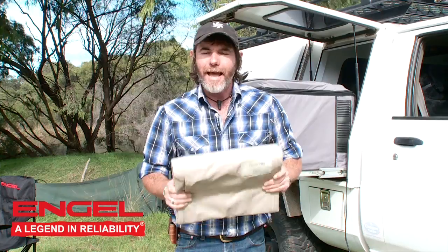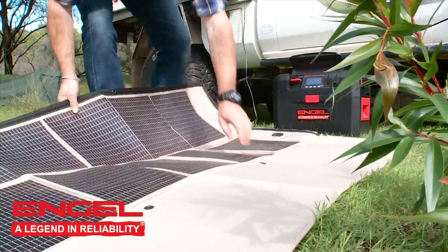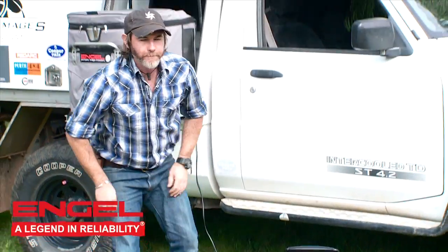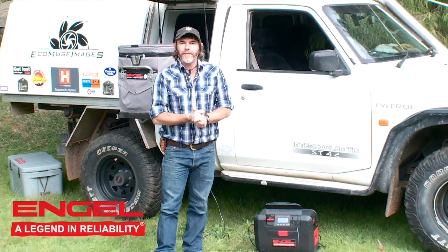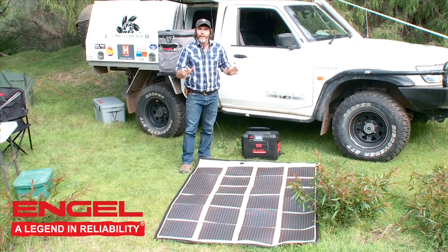Let me set this up and show you how easy it is. Check this out. That literally took me what, 10 seconds? It's that simple and that quick. That's not just for show — throw it on the ground and you are ready to go.